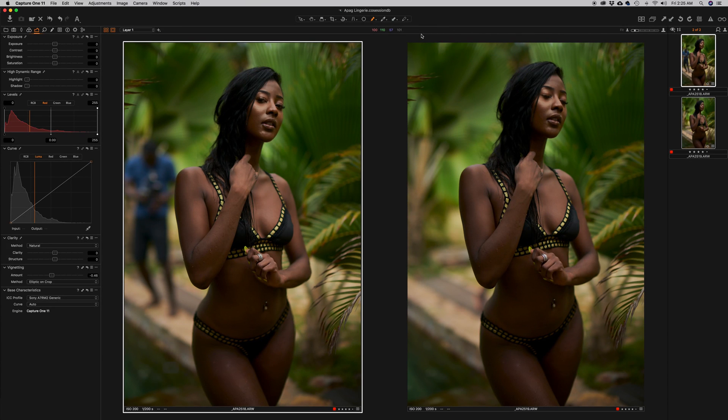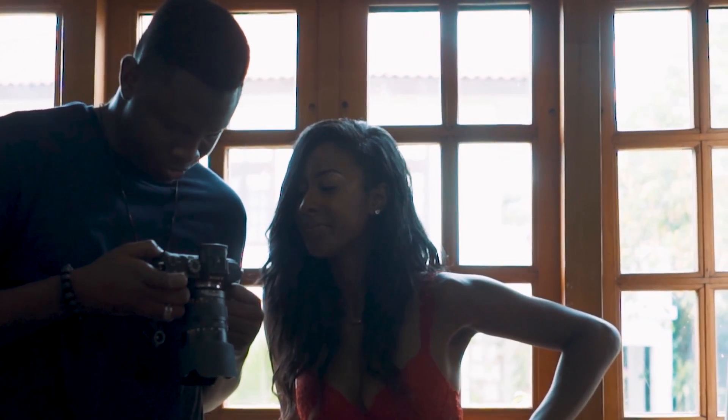Hey guys, welcome to Flow Shop, my name is Joseph. In this episode I'm gonna show you how to get rid of anything in a photo — in this case, me in the background — and we can do that with a safety shot in Photoshop using a mask and the brush.